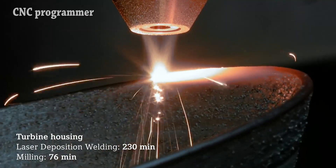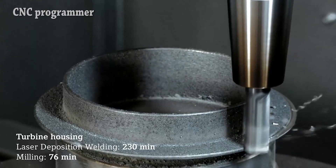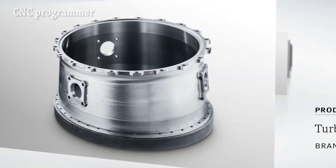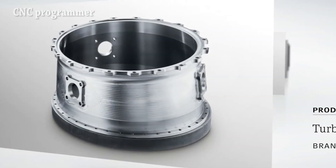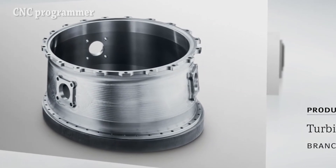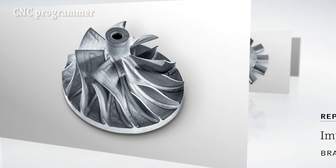New part features are possible due to alternating material deposition and machining strategies. Improved part performance by utilizing new material combinations, such as copper plus Inconel, enabling parts with inner channels for innovative and improved cooling.